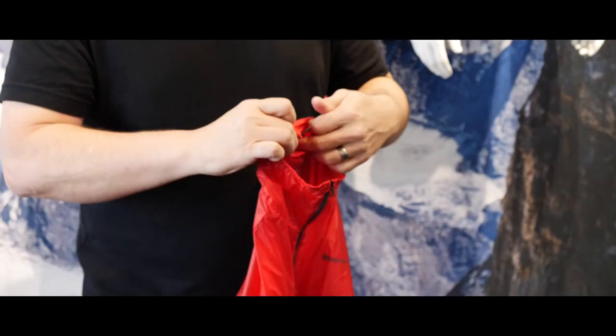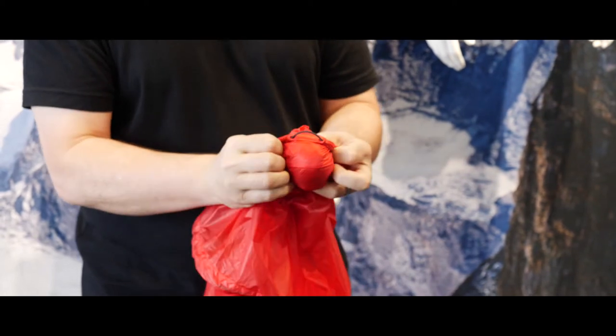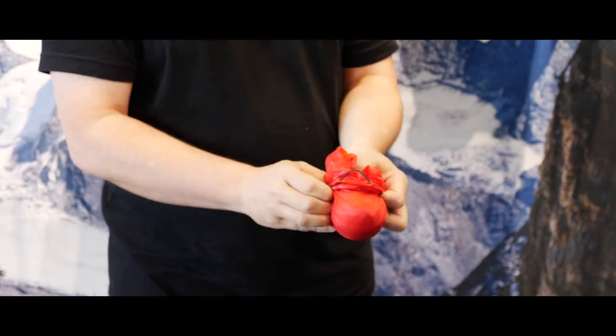It's also very packable. It has a small pocket in the collar — it just packs very quickly. It has a very small elastic cord that just flips around and holds it real strong. So it's super lightweight, super packable, and very protective.